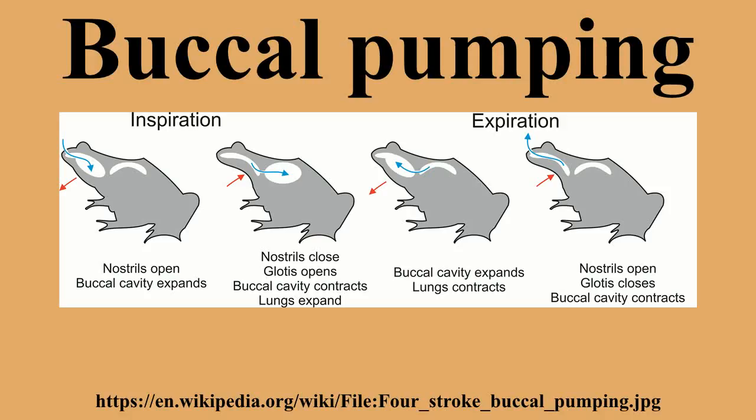First, the glottis is closed and the nostrils are opened. The floor of the mouth is then depressed, drawing air in. The nostrils are then closed, the glottis opened, and the floor of the mouth raised, forcing the air into the lungs for gas exchange.